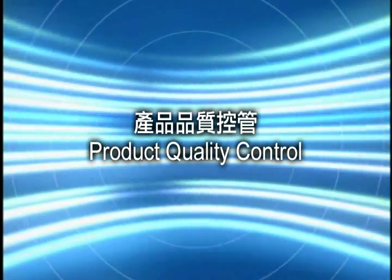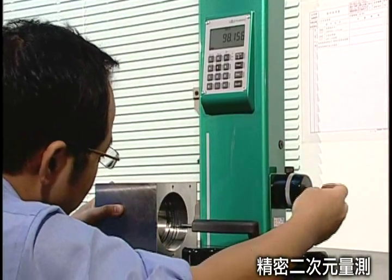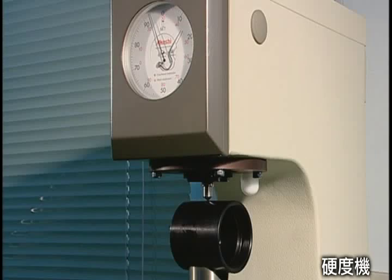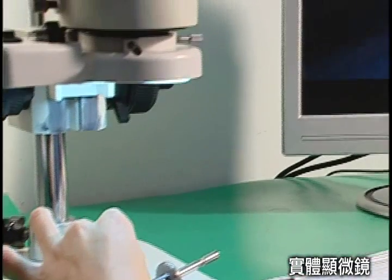Product Quality Control. Precision inspection equipment, such as precision quadratic machines, hardness testers and microscopes, are applied for materials inspection. We truly believe that quality is the life of our company, and customer service is the power that drives our company forward.